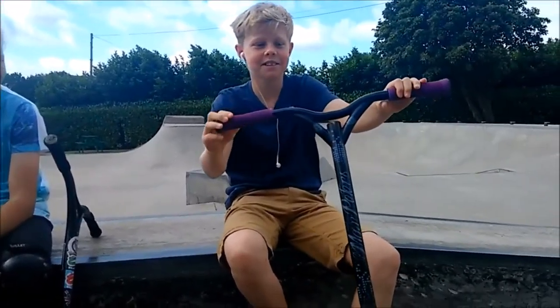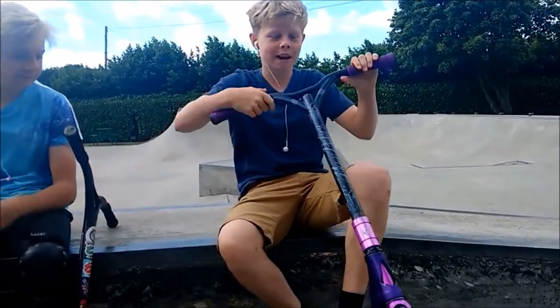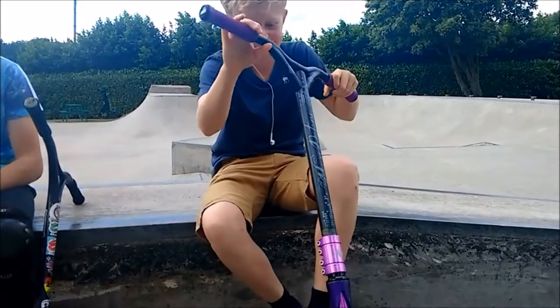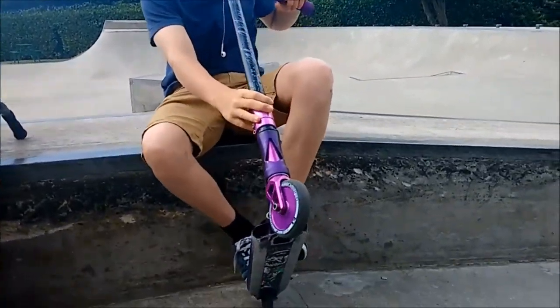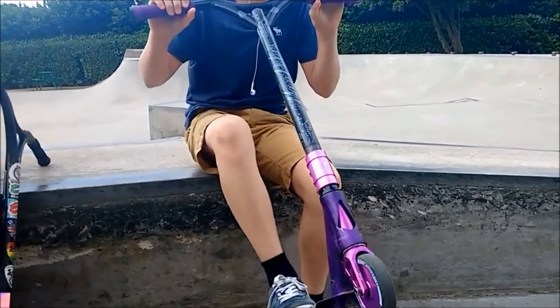I got ODI grips with bar ends, and then Max Pia bars — they're nice. A phoenix clamp. Powerful, it's very nice.